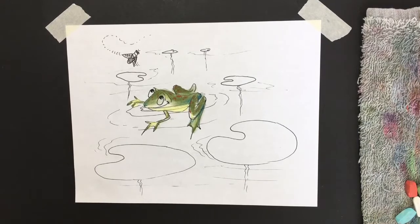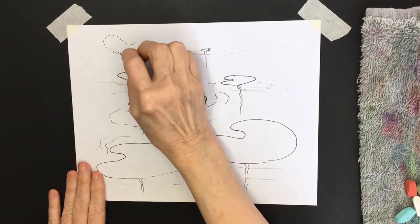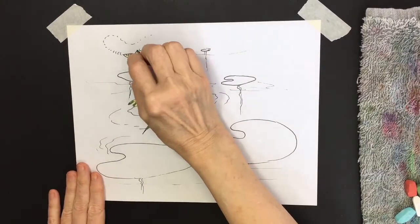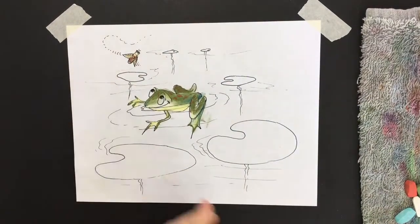Now for the fly I want to bring some attention to it. I'm going to start with yellow on the fly — almost like a bee color. Then I might just use a little bit of that reddish brown on his body, a little bit into his wing. You don't have to get into great detail; you just want to bring attention to it.